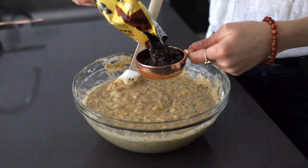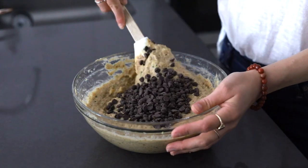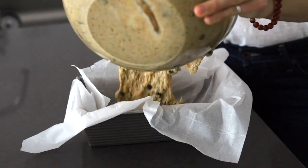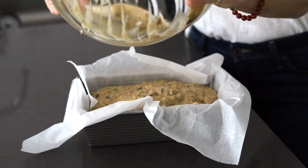What is vegan zucchini banana bread without some chocolate chips? I'm using Lily Sweets, which are stevia-sweetened, but you can also use Pascha Organics, Enjoy Life, or your favorite chocolate chip. Now we'll just pour the batter into the loaf pan.